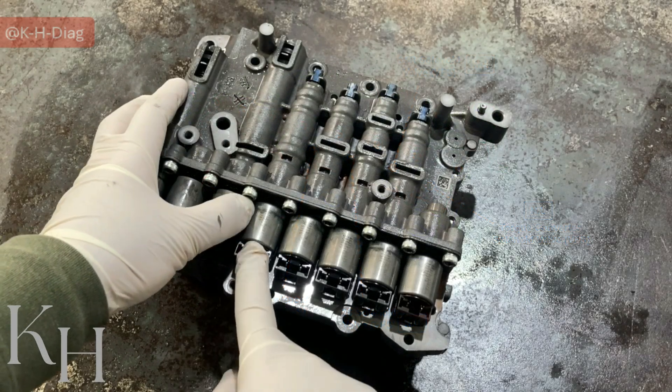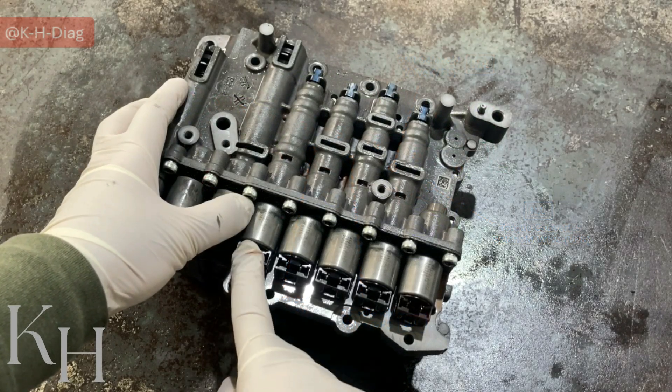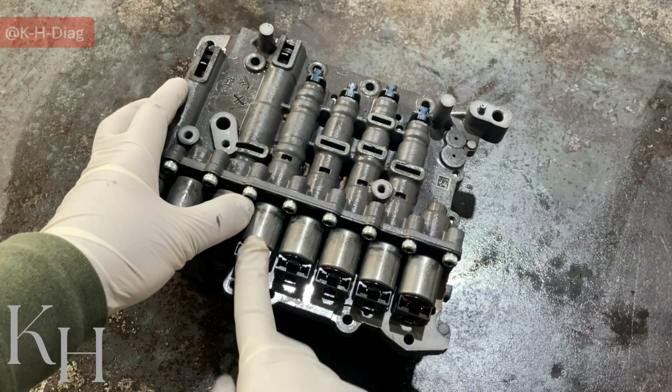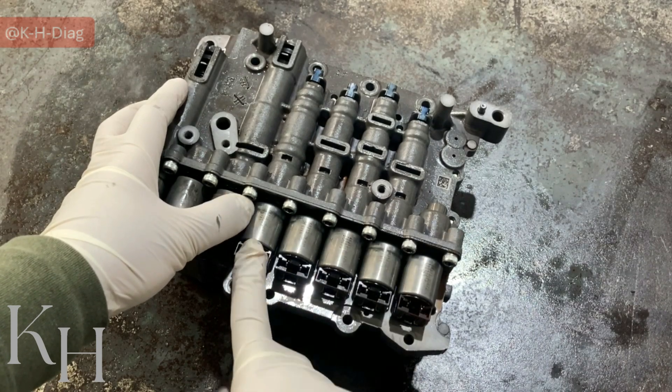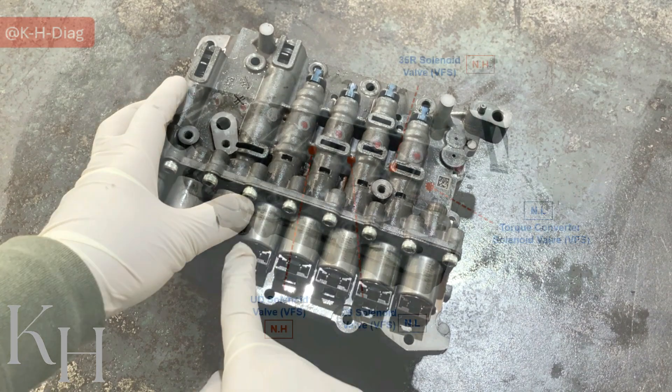The next one is the overdrive solenoid valve. This one is normally high as well. VFS again — like the other ones, it is going to work at low current. High current is going to release this one.